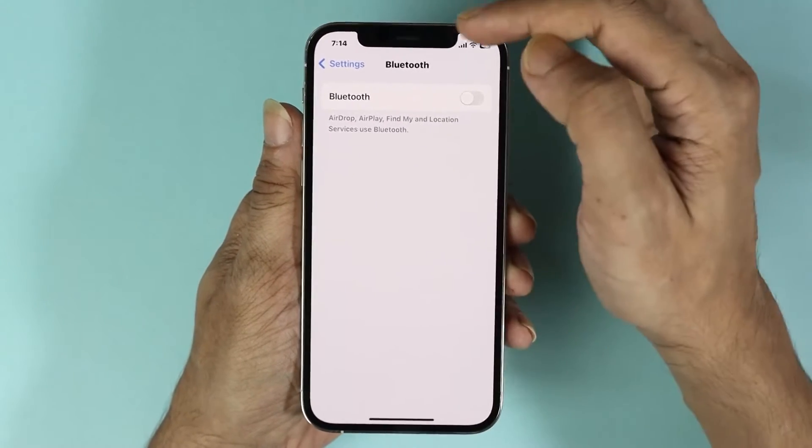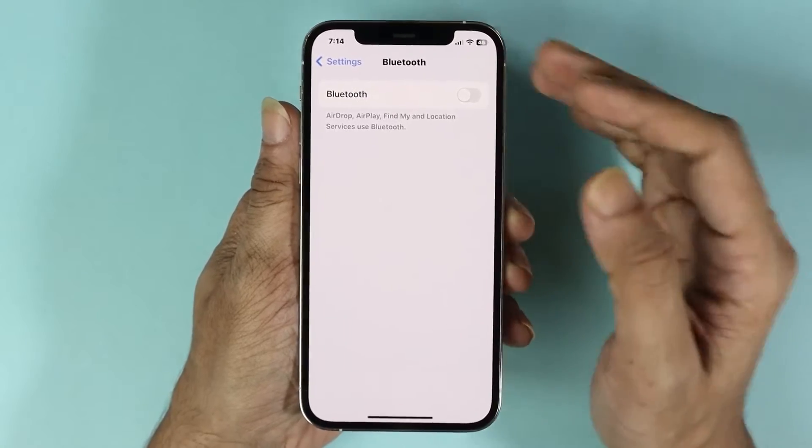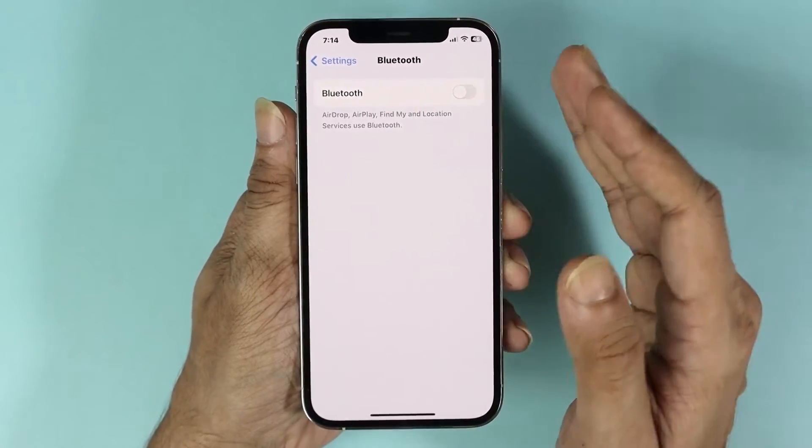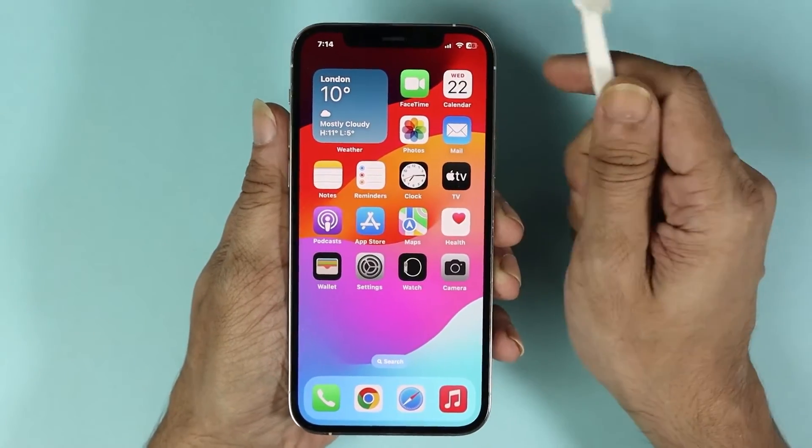your ear speaker may not work, which is why we turned it off to see if that was the issue. If this still did not fix the issue, we are going to clean the ear speaker with a toothbrush.